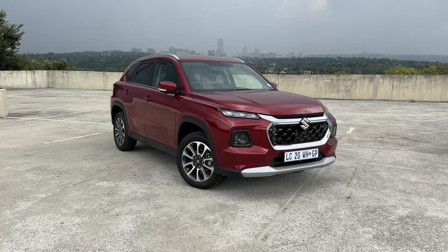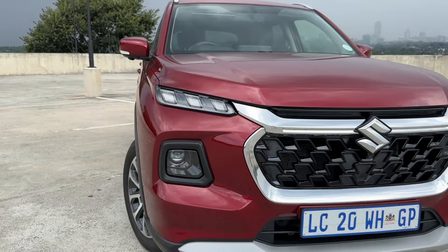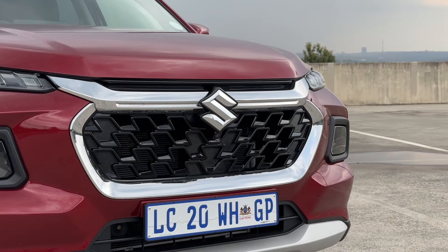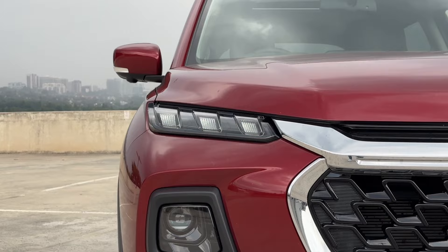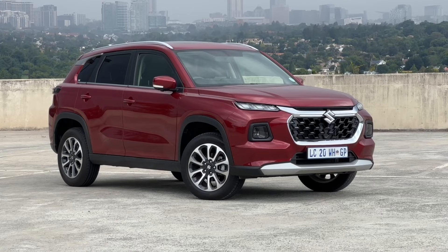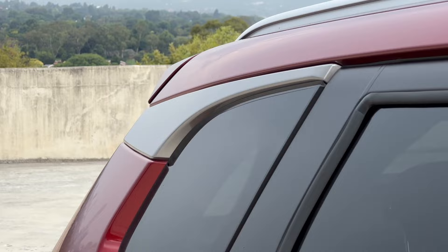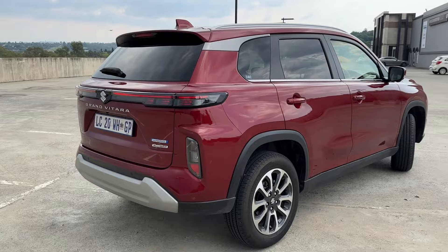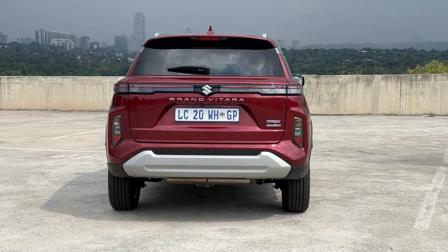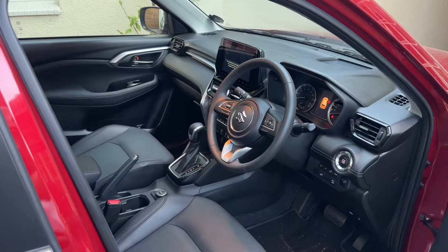Here it is — the Suzuki Grand Vitara in Opulent Red, and opulent fits perfectly because I think this car looks incredible. Up front you've got that familiar new grille, modern LED daytime running lights on top, and large headlamps underneath. It's clearly built with SUV intent — plastic cladding over the wheel arches, great ground clearance, and silver detailing on the roof rails and C-pillar, though silver roof rails are exclusive to the top-end models. Around the back, the LED tail light strip makes the car look very modern.